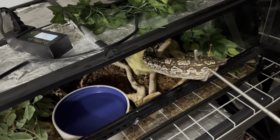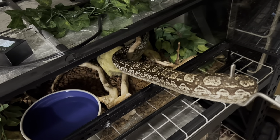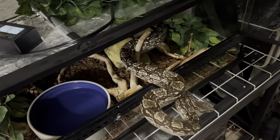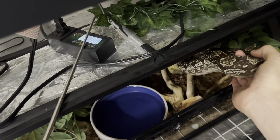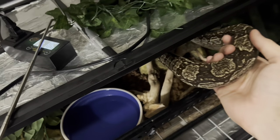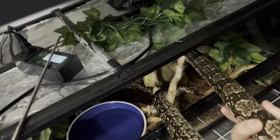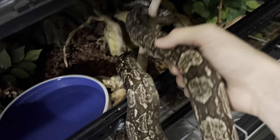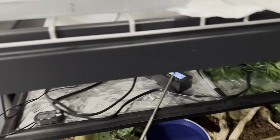Doing this with one hand is a little bit more difficult than with two, but I'm just slowly and gently pulling her out and then we're going to grab her and now she's good. Okay, now we just got to get her fully out. She's wrapped up around that. I'm just going to let her undo herself. She's making this way more difficult than it has to be.